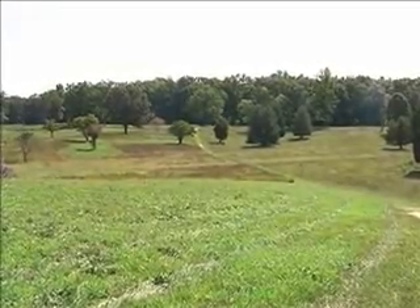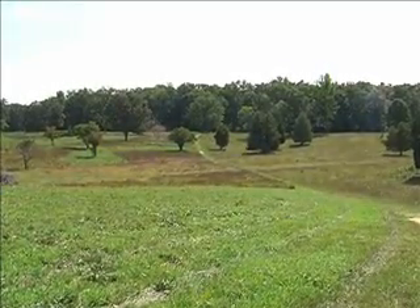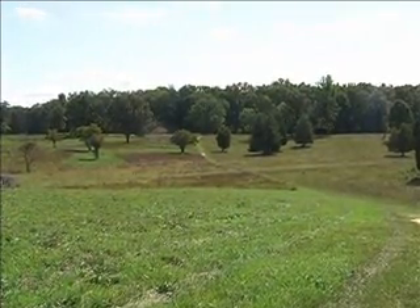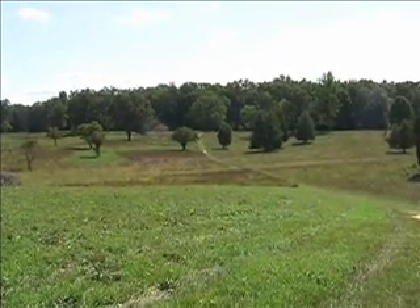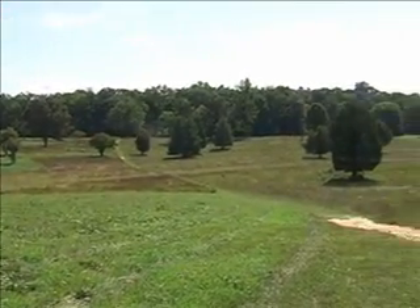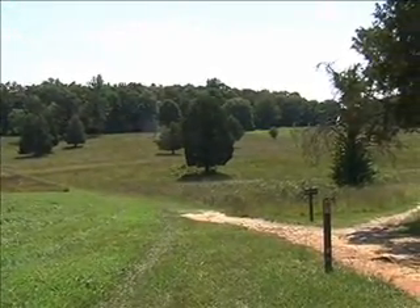This is the view from the Union side, opposite the East Angle. So again, if the horseshoe was in plan, this is looking at the top right corner from the Union position, with the Bloody Angle — the top left of the horseshoe — to the right.